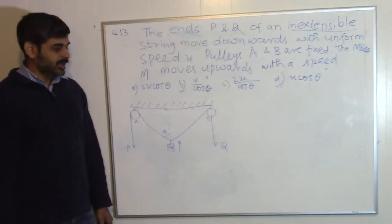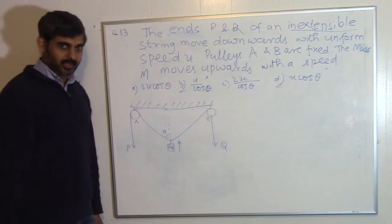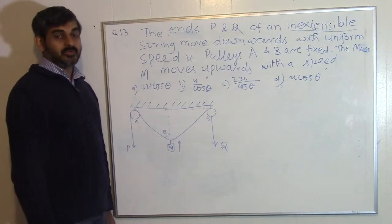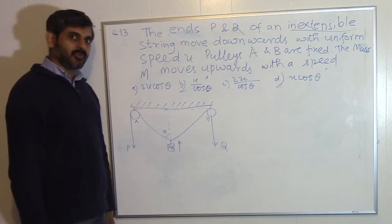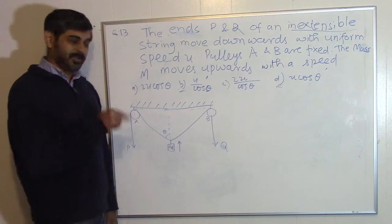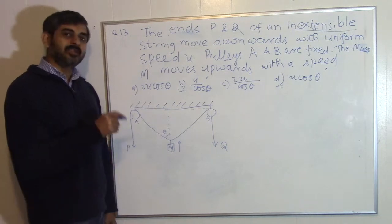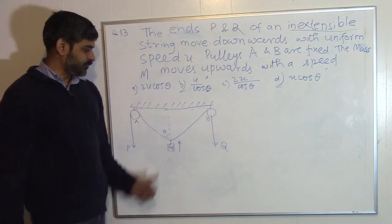It's a very nice question and we will solve it with two different methods. The second method uses differential calculus, and if you can follow that, life will be very easy for you. The first method has the advantage that it gives you the insight into what is happening with this mass.